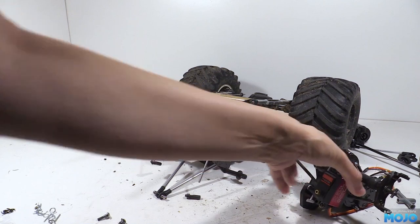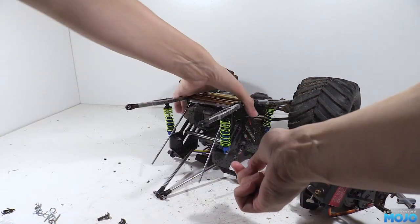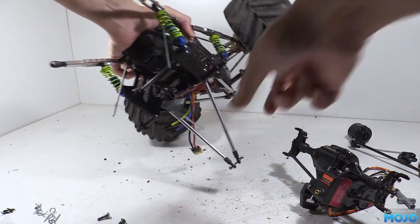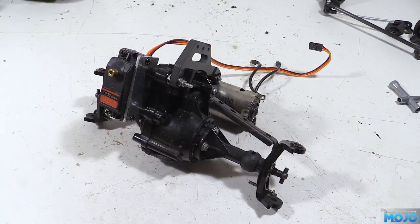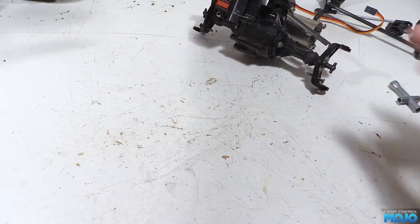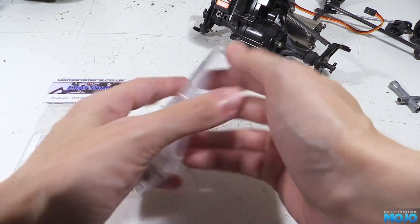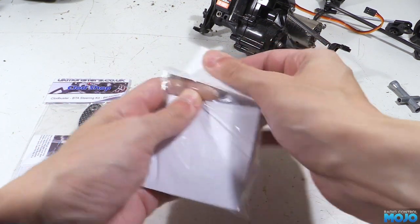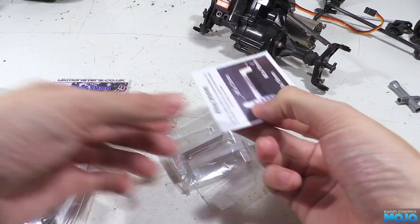I always quite liked how modular Clod builds tend to be. The stock chassis is a bit of a faff but aftermarket chassis generally make it really easy to work on things. Now that's out the way we can have a look at the goodie bags. First we'll have a look at the braces. You can get a three brace kit like the one we have here that goes with the behind the axle steering kit, or you can get a four brace kit if you want more traditional steering.